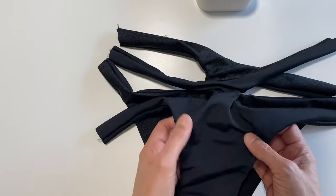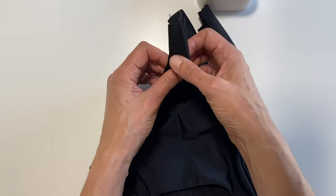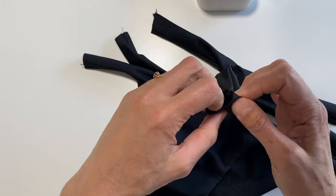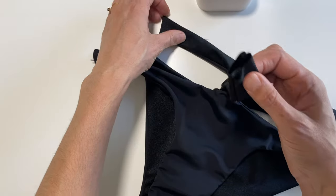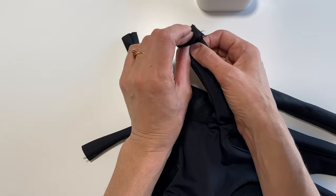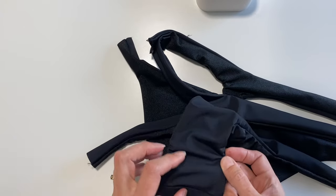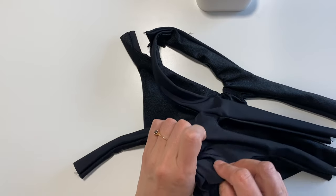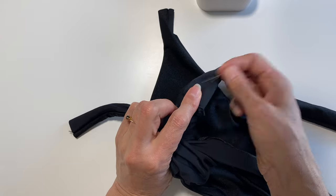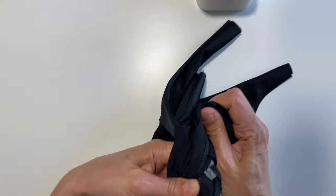Oh my goodness, it's almost finished — it's so gorgeous! Now we're going to close up the straps. Evening out the elastic, then fold the top strap over and pin it so the strap loop crosses over the other strap. Come in through the crotch hole, up through each tentacle, and hold those two together with your thumb and finger, then turn it inside out on itself.